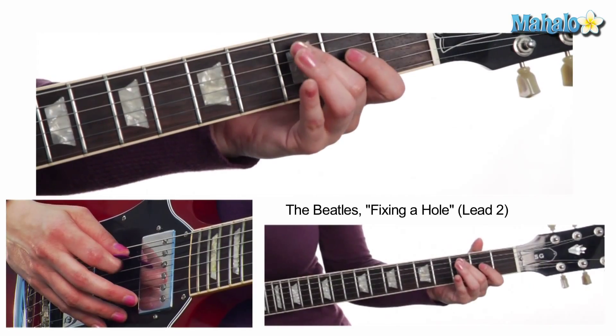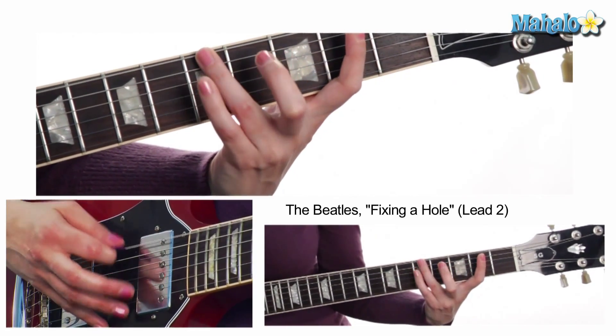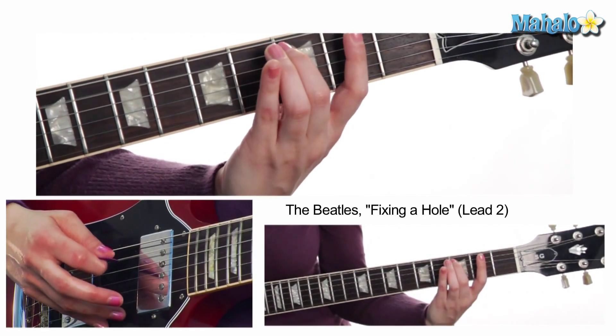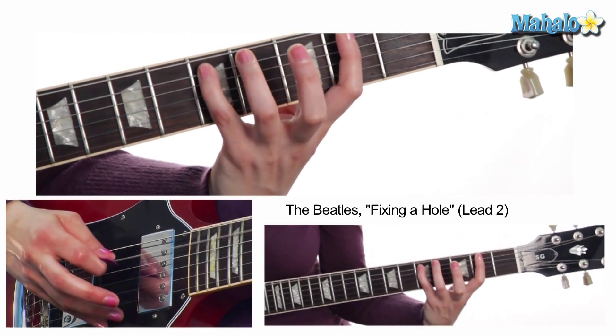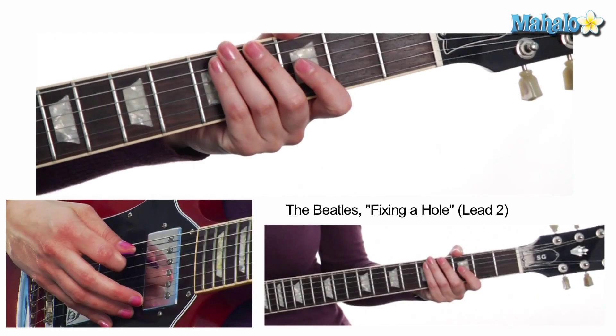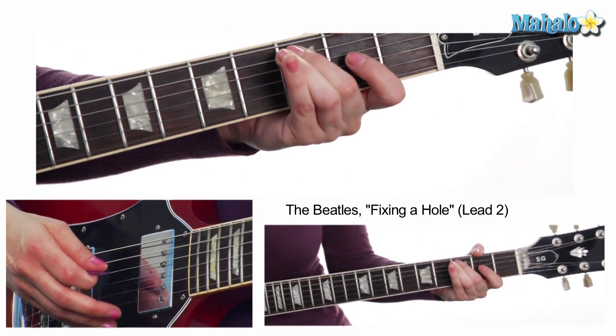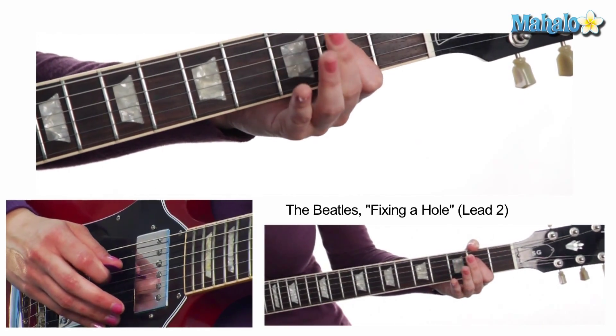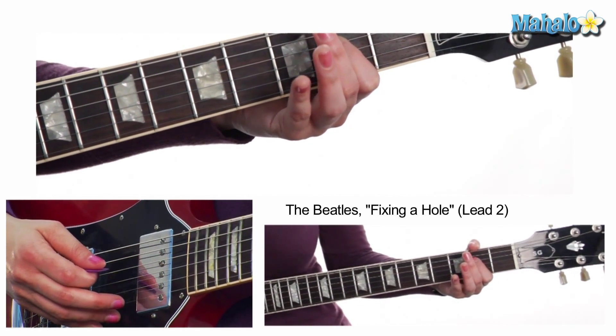We're going to do that three times. On the fourth time it changes. It starts the same: third fret on the A or fifth string, second fret on the D or fourth string.